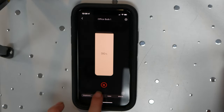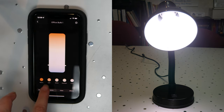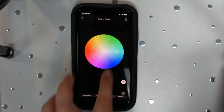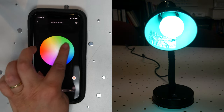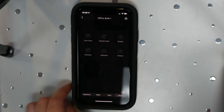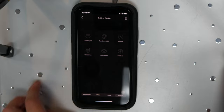You can also adjust the level of white light, and they have different pre-settings on this part of the app. You can also change colors, choosing what color you want. And there are effects — if you want to do a random color, a certain rhythm, or a cycle, you can do that using this app also.